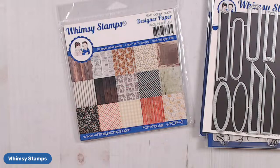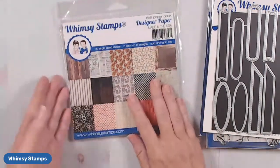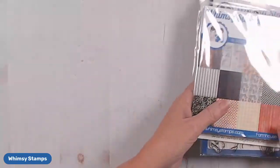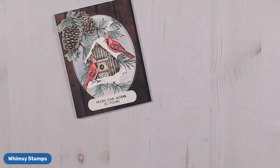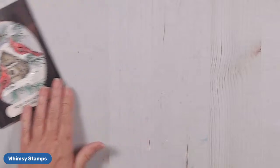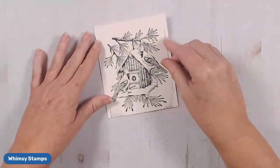I'm just going to quickly refresh my screen to see if I can see everyone's comments. Hello Irina — she's always here on Facebook, it's so good to see you. I'm also going to check out YouTube to see the comments there as well. So to get this project going, we're going to need to stamp our red rubber image on watercolor paper.